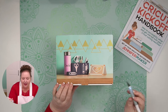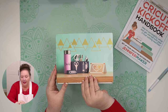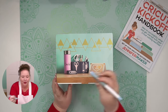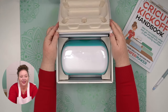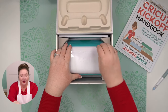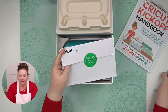I know I can just peel the tape off, but keeping the box nicer is nice. There's one on this side too. I'm using my TrueControl knife — you can use whatever you have to do this.